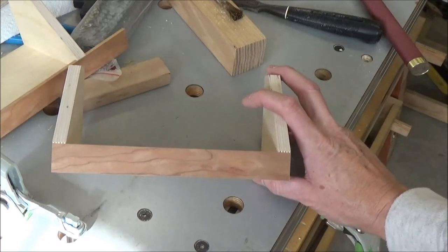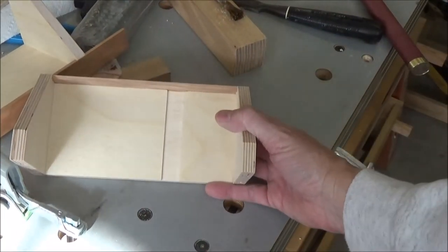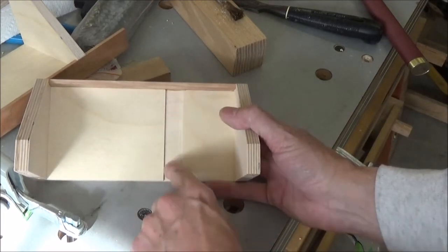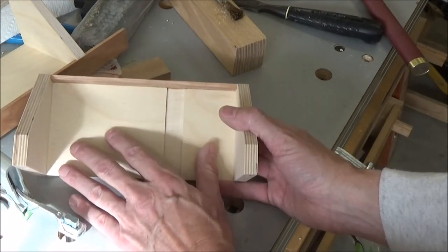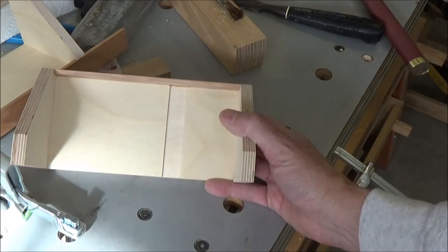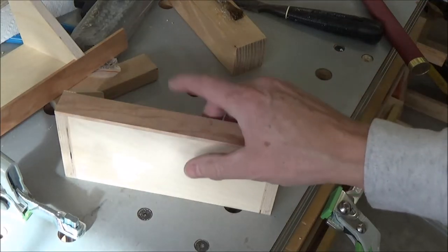The other thing I didn't show but I did as well is cut a little relief for all the plane blades, wherever they happen to sit on the shelves. I had each plane in its respective shelf, then marked the center line and made those dado cuts — just about a sixteenth of an inch deep. Let me show you how I got to this point.